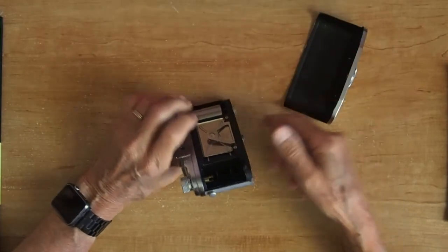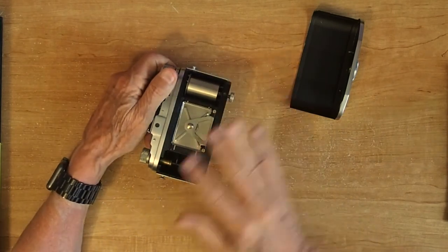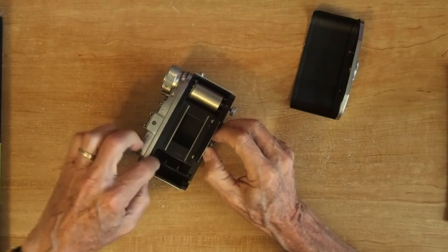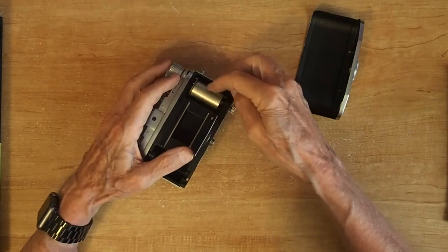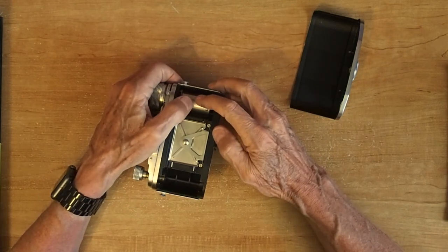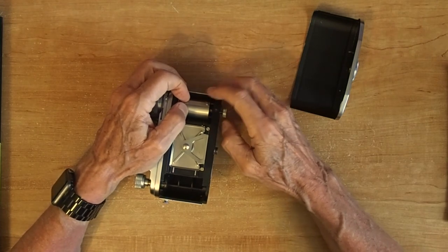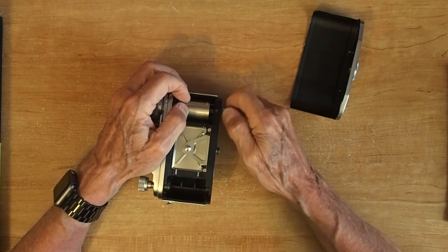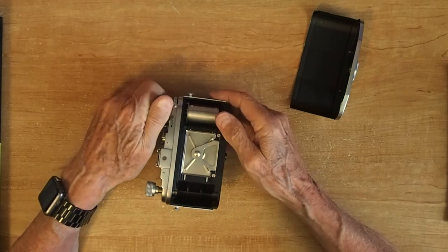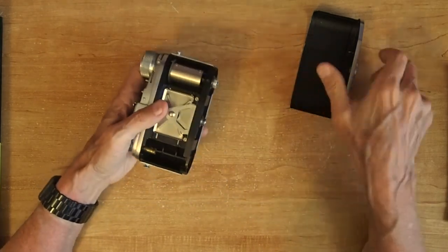When you take it off, it looks like that. When you're loading film, you put the film in here — you have to get this up out of the way, insert your cartridge, strut it across, and you have to loosen this knob until you turn it to where the little sprockets line up so you can hook the film onto there. Hook it on good, then tighten this back up. That engages the transport mechanism. Then you close it all back up.